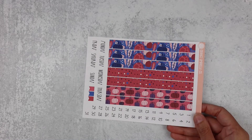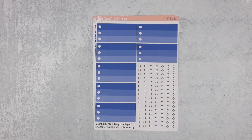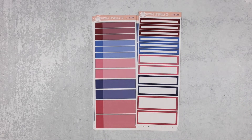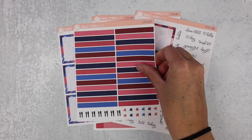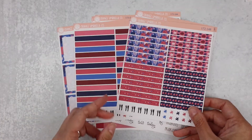We'll wrap it up with the plum dailies. Here's your A5 size, your ombre box covers, appointment labels, basic labels, five days worth of bottom boxes, the other two days, your solid headers, and your washi headers.